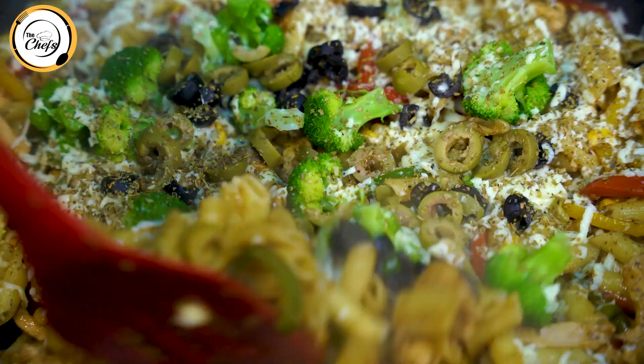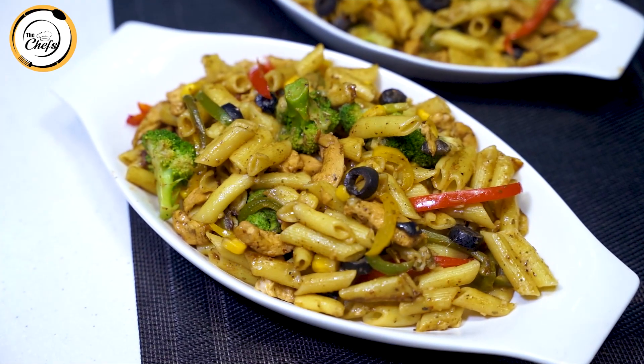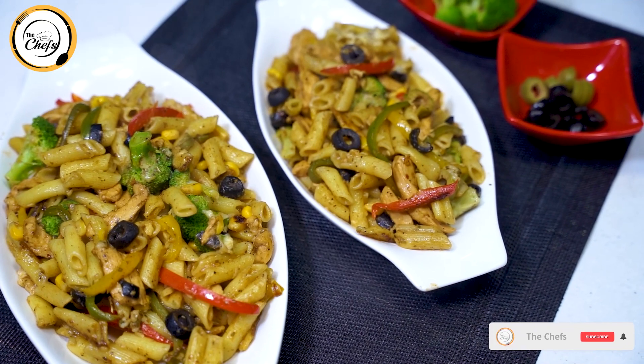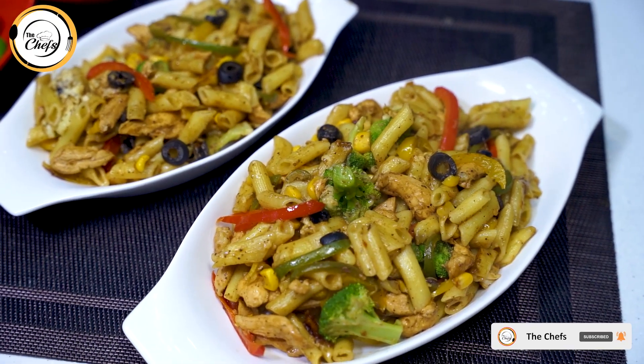The cheese has melted. Now let's mix it all together. The Mexican pasta is ready to serve.